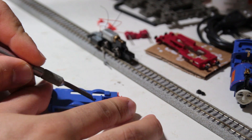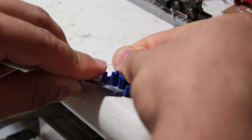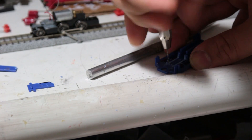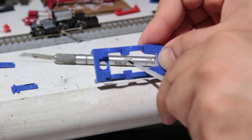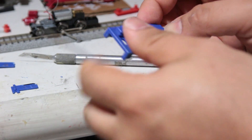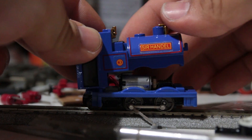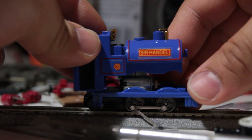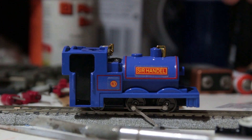Modifying the footplate to clear the Skarloey chassis was relatively simple. A few cuts with a small hobby saw and some small drilling with a pin vise allowed removal of the excess material. After dressing the newly cut edges, the footplate slid right on, followed by the completely unmodified steel shell. The brass details on the dome needed a tab removed from the bottom, but this was the only other modification to get to this point.